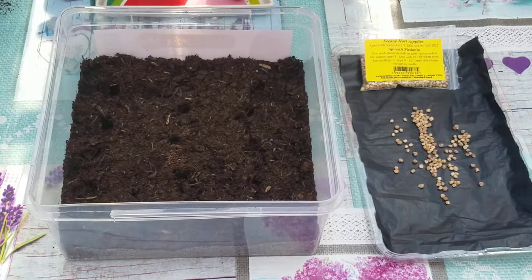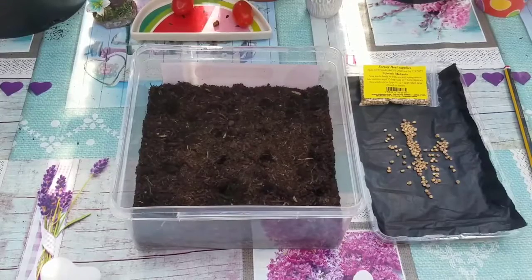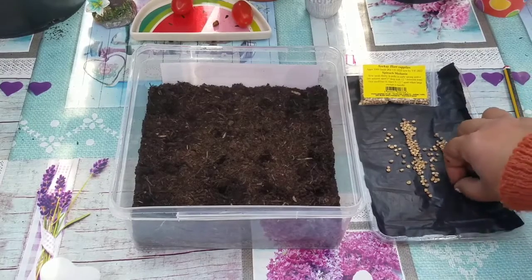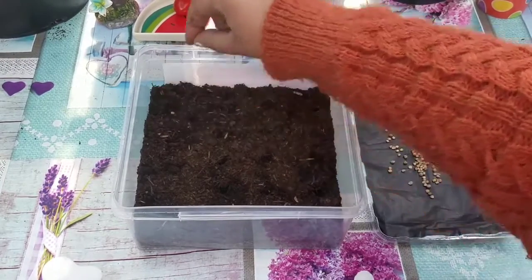You don't want the holes deeper than one inch because the seedlings have to pop through. Put the compost quite lightly on top — don't pat it down too much because they need to push out. If you put too much soil on top, they'll be harder to emerge. So let's put one seed at a time into each hole.